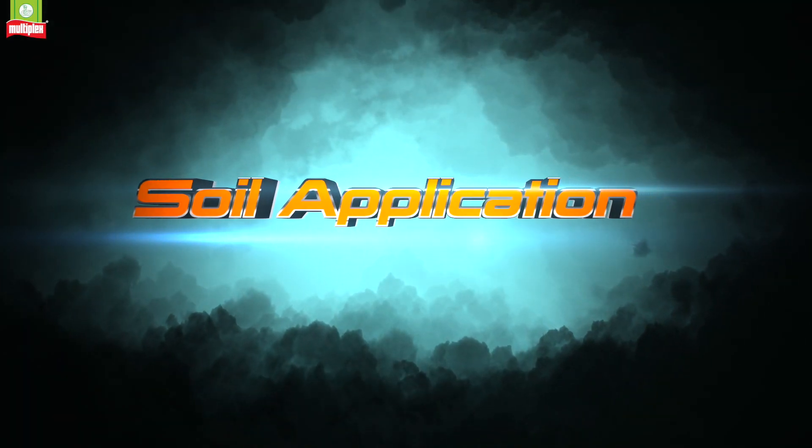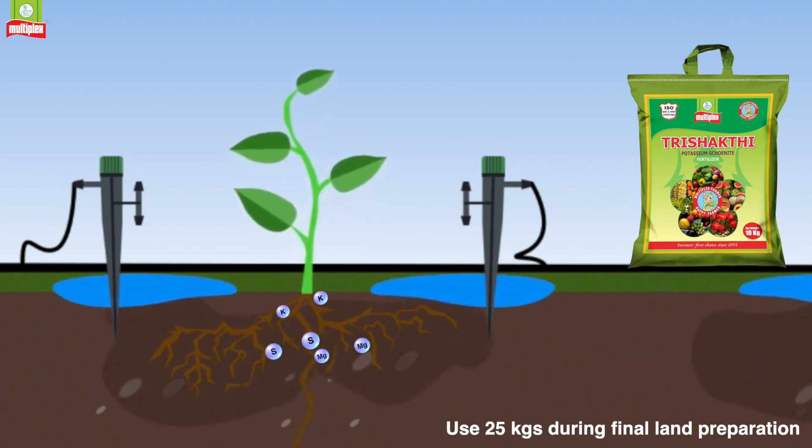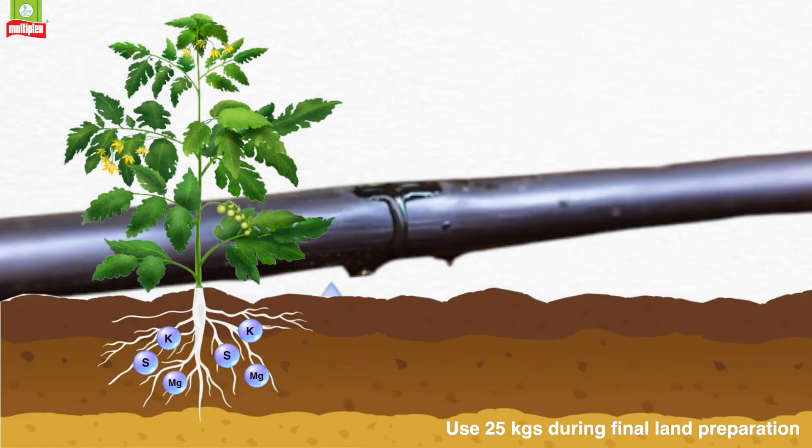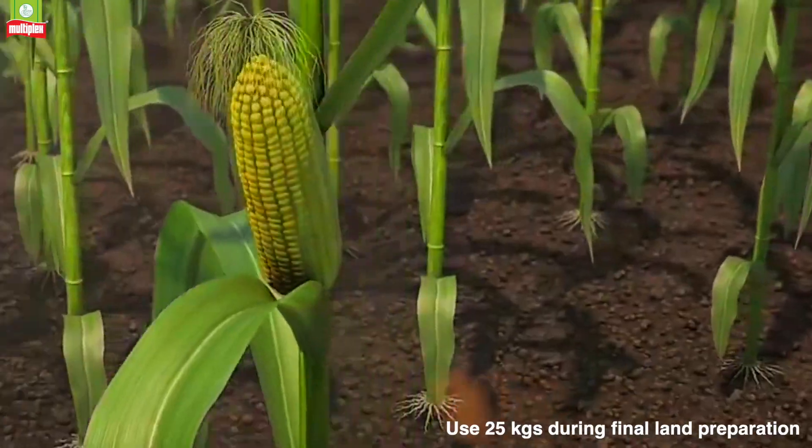Soil Application: Use 25kg of Multiplex 3 Shakti during final land preparation for sowing or transplantation, and one application during fruit development stage.